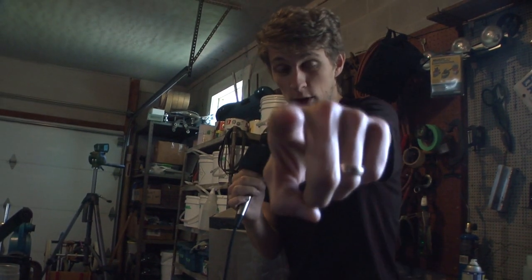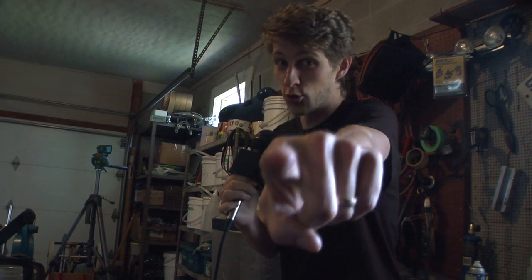So remember, only you can prevent forest fires, and only you can order these knives. For more information, post your questions in the comments section, or send me an email to johngrunson at gmail.com. Thanks for watching, guys. Bye!